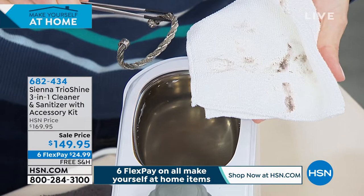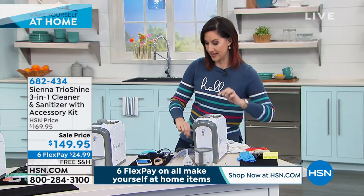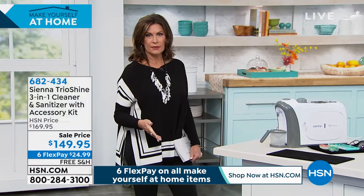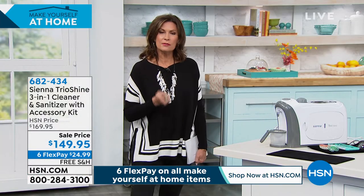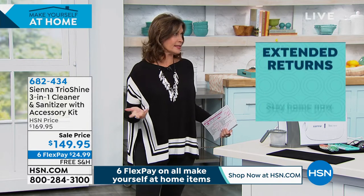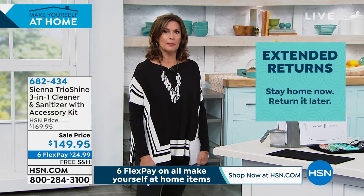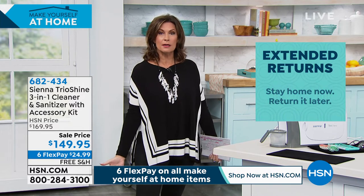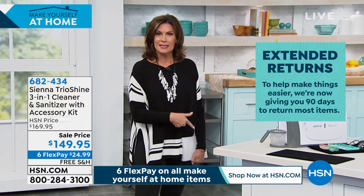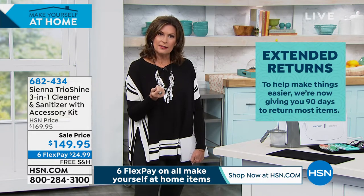This is the time — we have a lot of time at home, so why don't we start cleaning everything and falling in love with our jewelry again? We have 90-day returns. One of those other jewelry cleaners only cleans jewelry, it's complicated, and I never use it. This is simple, easy, and cleans three ways.